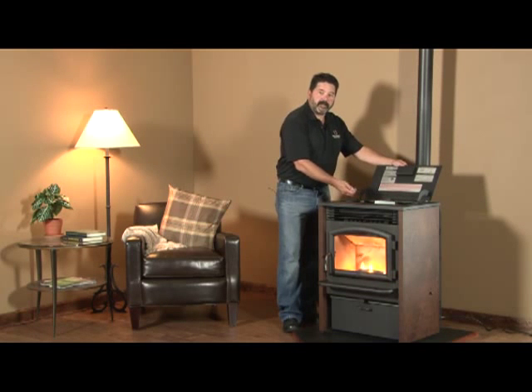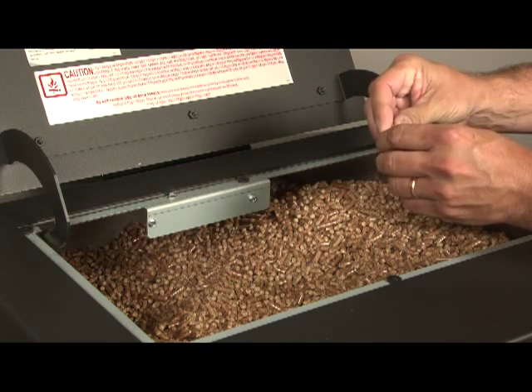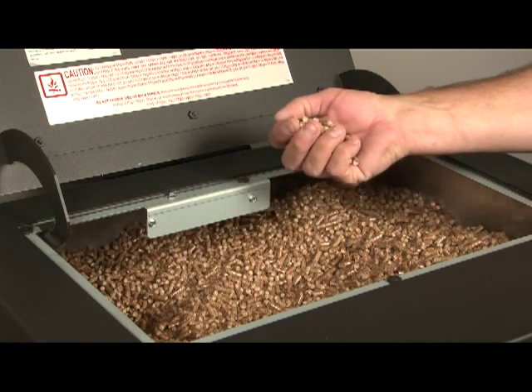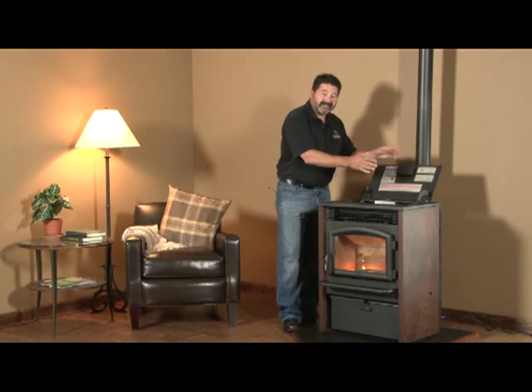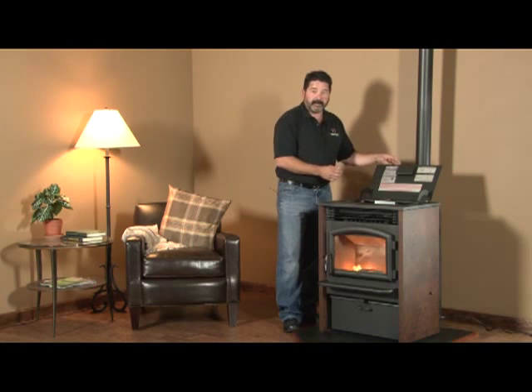The fuel that we're burning today is quarter inch high quality wood grade pellets. The reason your stove is called an AGP is all grades of pellets. We've designed this system to burn any grade of quarter inch or five-sixteenths diameter fuel. The feed system is designed to even burn the sawdust and fines left over in the bottom of a bag of pellets. We'll go into the feed system and exactly how that works in a little bit.